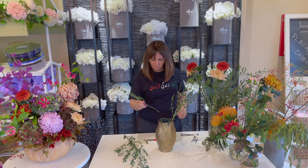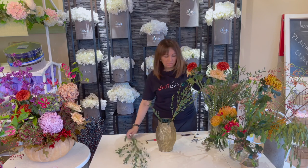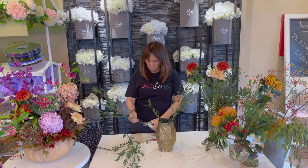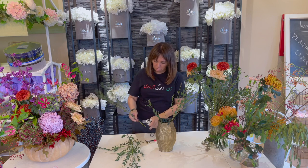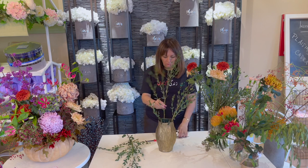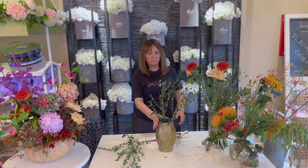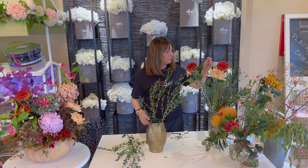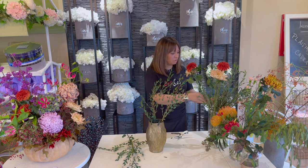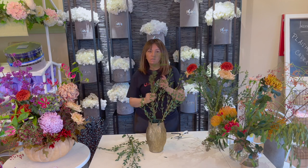There, that's one. This one is a little bit big so I'm not going to use it. Always pay attention to which side you want to be the front of your vase and which side the back. If your vase is going to be viewed from all around, make sure your arrangement is nice from all sides. But if it's going to be against the wall, then it's no problem.